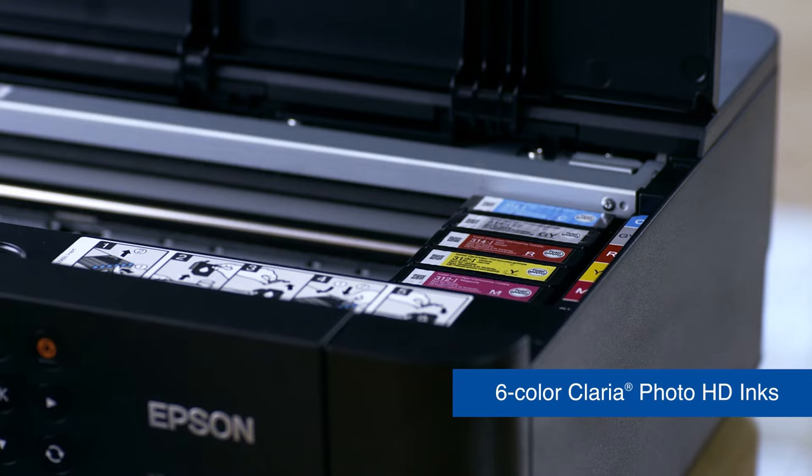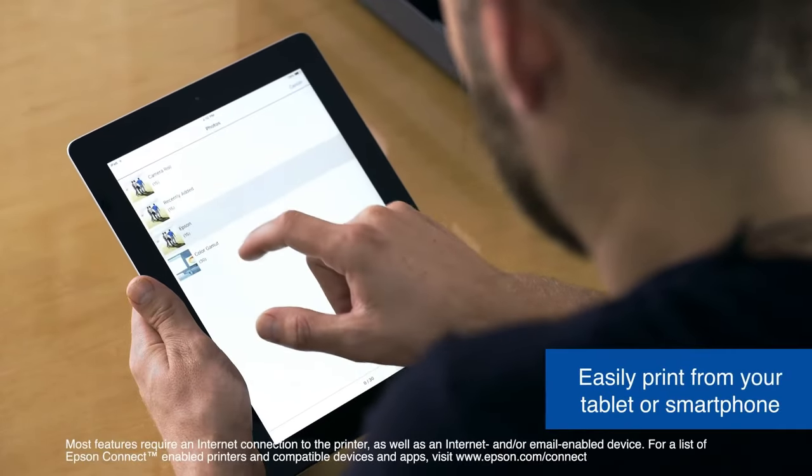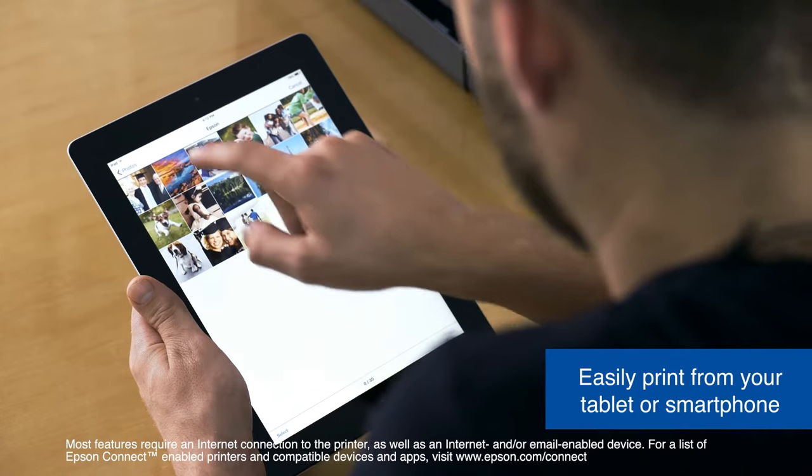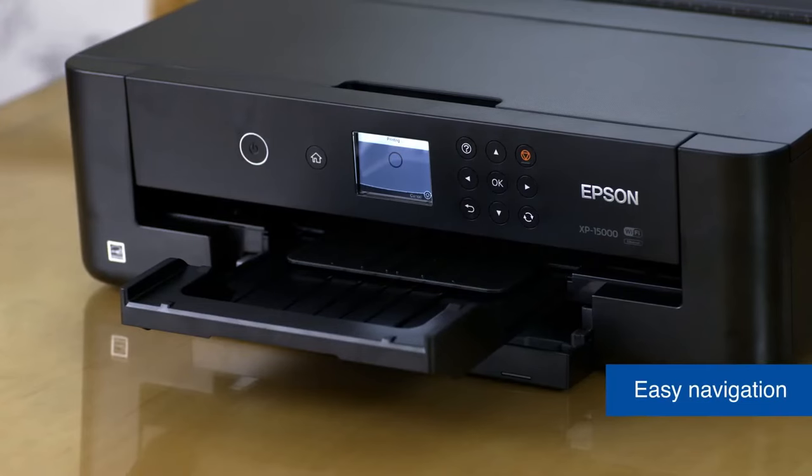Though we're still in the process of testing this photo printer, we're preemptively adding it to the list due to its features and initial impressions. Keep an eye out for our review to discover more about its real-world performance.